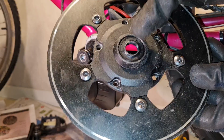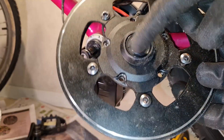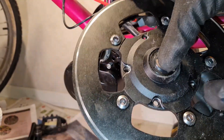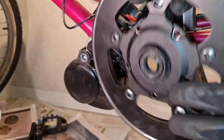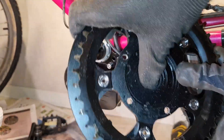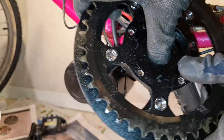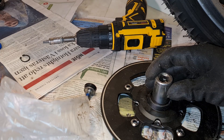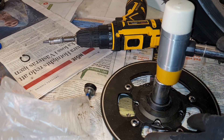Next I'm gonna replace this one with a bearing also. Let's see if we can just push it out. I need some tool — a 19 millimeter socket.